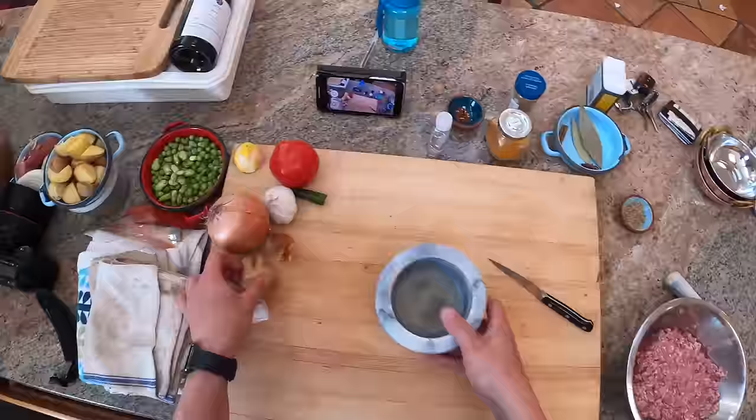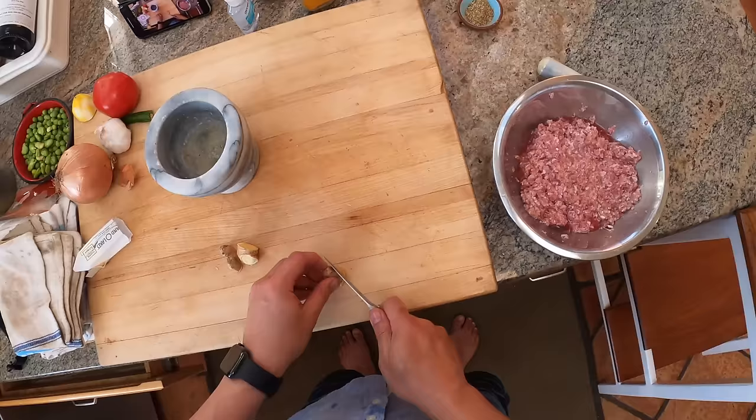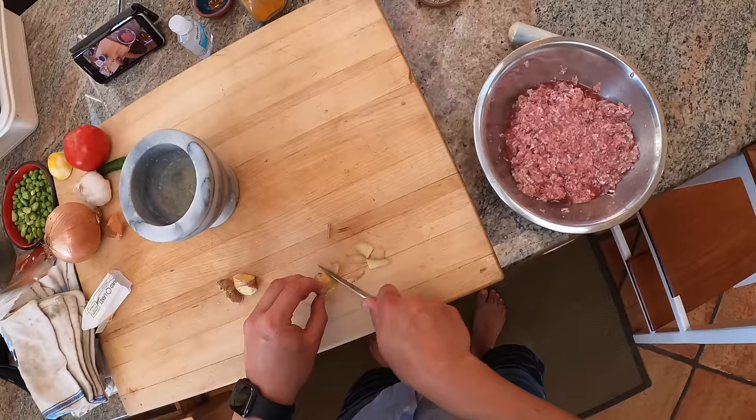Let's prep these little chunks of ginger. I'm going to do about this much ginger. Just take off the skin - you can use a spoon also to scrape off the skin. I'm just doing it with a knife.